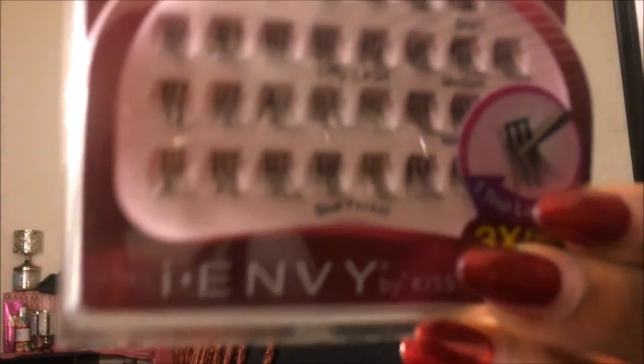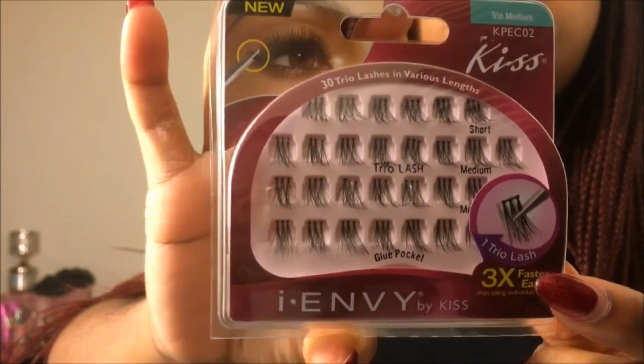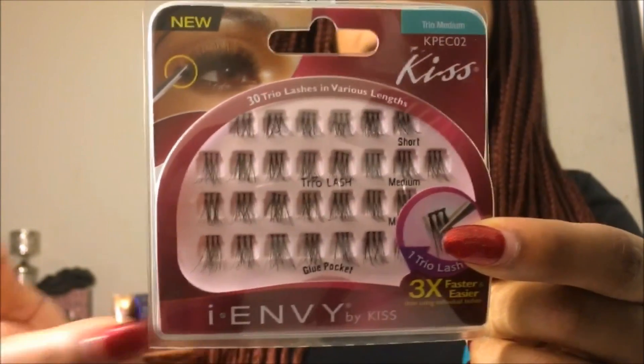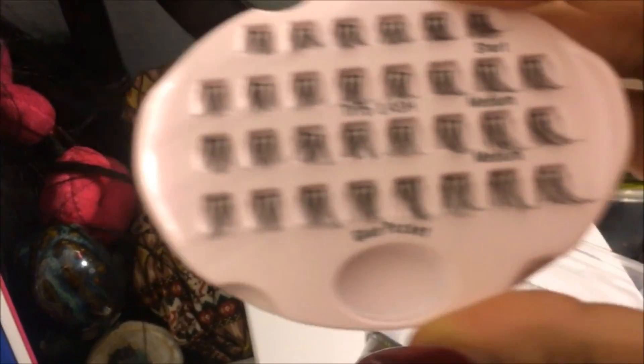I've been trying out individual lashes but it was difficult — I'm not gonna lie — because it was my very first time doing lashes. I found this pack in a Korean beauty store inside my PX. These are the i-Envy lashes by Kiss, the trios, so these should be a whole lot easier to apply since they come in threes and not singles. It comes with a glue pocket, and I think that is just the coolest thing.